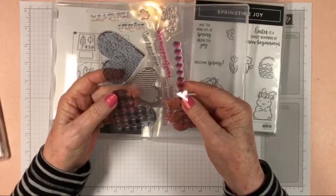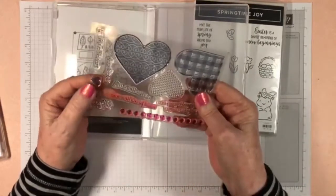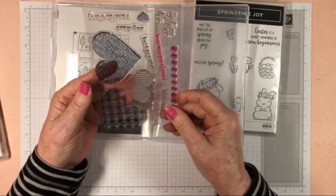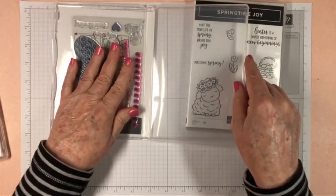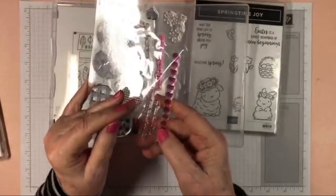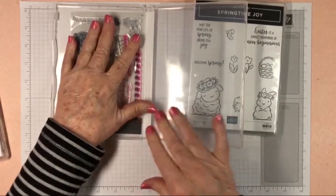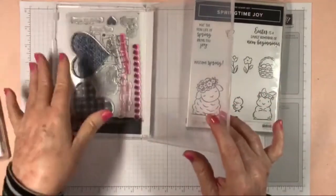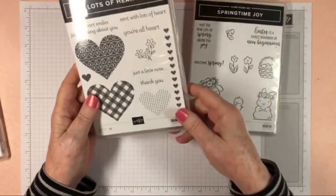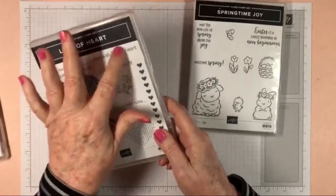I would definitely say only purchase photopolymer clear stamps. Stay away from the cheaper acrylic wannabes because you will not be happy with them. You can always sniff them to tell — if you can smell that photopolymer smell, that gets us crafters a creative high!